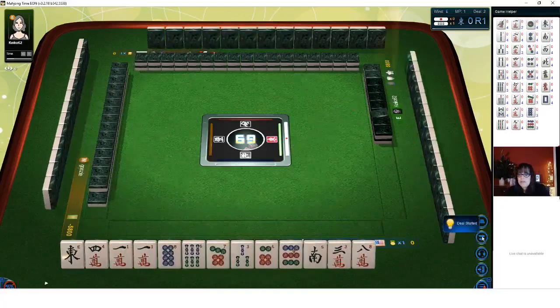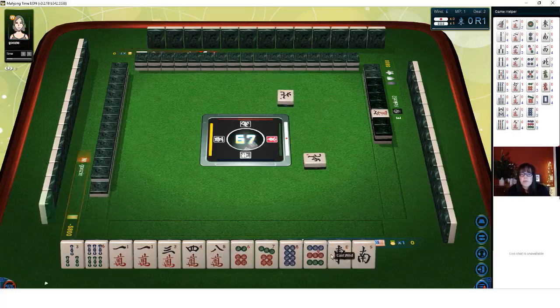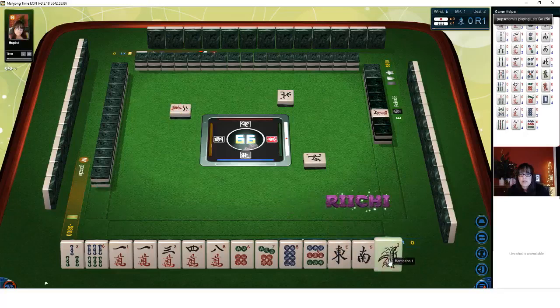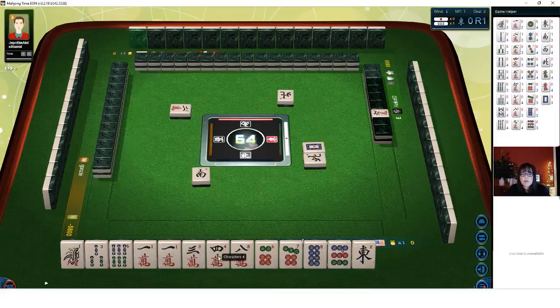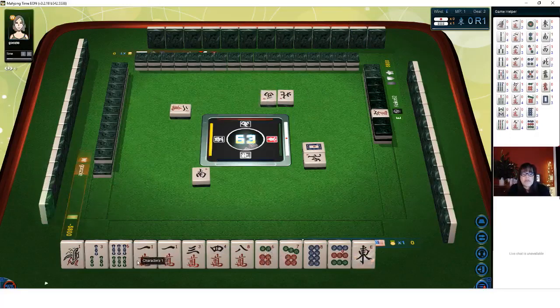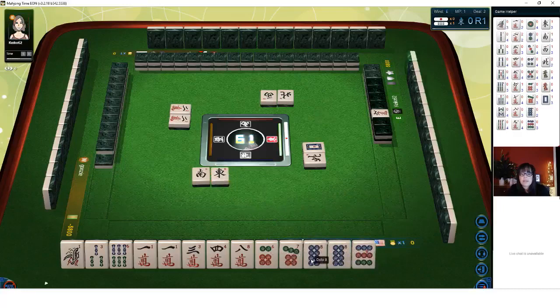Hi Bryn, welcome to the livestream. North wind now. We have a six crack as the indicator, so seven crack is Dora. We have an eight crack which might be useful, and two single winds. I think we should try for all Chi — stay concealed and play Pinfu, which is all three in a sequence, and that is concealed. We do have ones and nines, and I was thinking about Chanta — terminals in all, where you have a one or nine in every block. We have a six-seven-eight Chi already made.